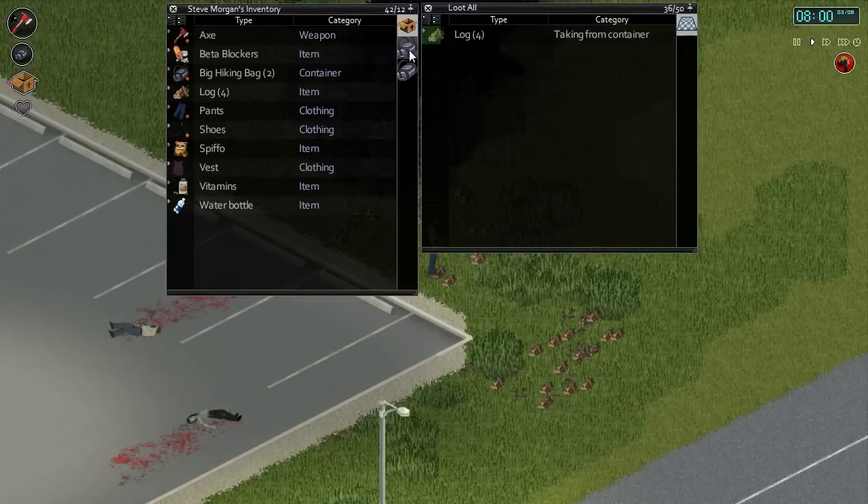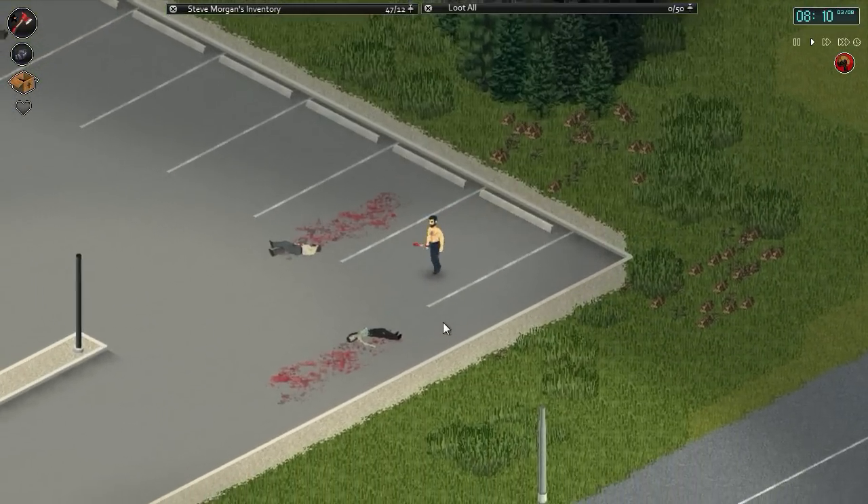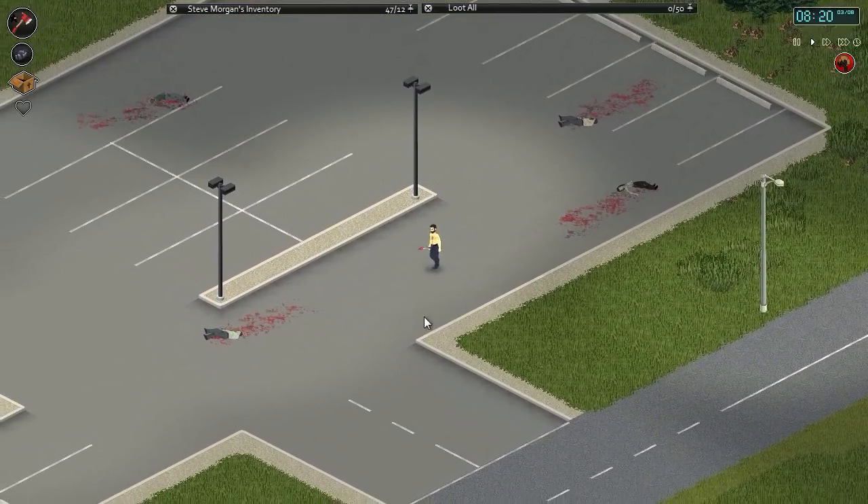Let's get this done. Let's pick up some more here — probably take one or two in there, just the one. Should be able to get two in here though. We've got some logs. We're going to take these back to base, chop them up, and then we're going to start building walls.